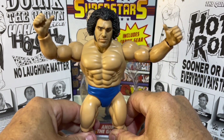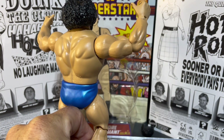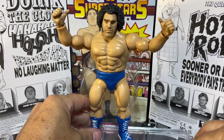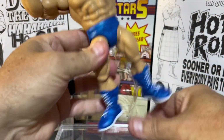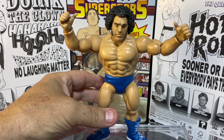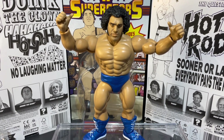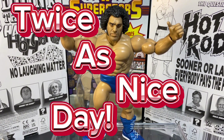Must-have WWE Mattel Superstars figure! Go to our YouTube channel and check out our other toy openings, figure reviews, and also wrestling cards — we've got some sweet retro vintage wrestling card pack openings. Hope you enjoyed today's video, have a great day, make it a blessed day, make it a twice as nice day!